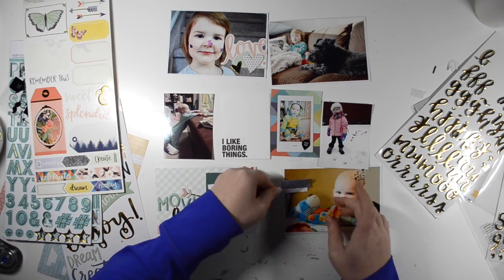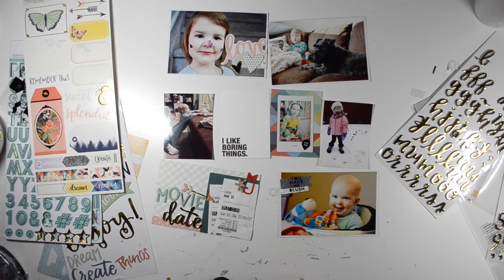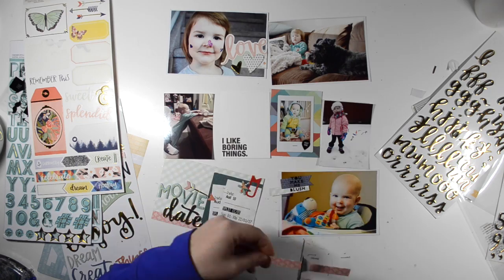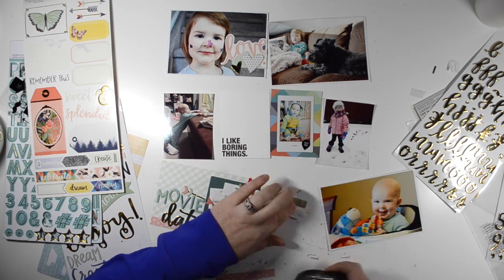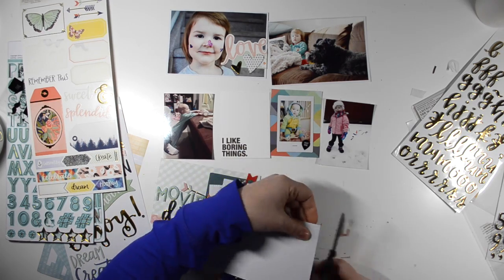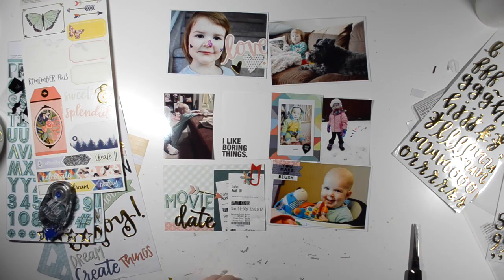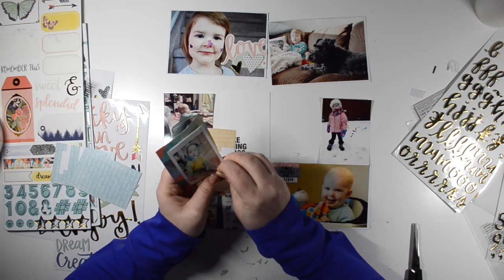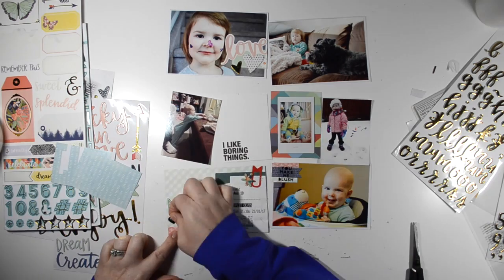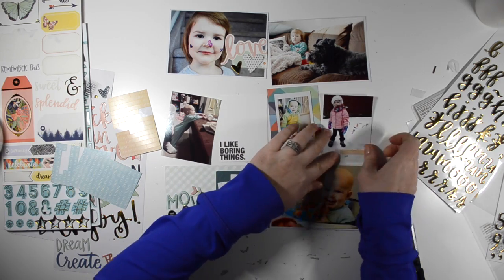Now I'm back to these snap clear stickers that have the black sentiments. I chose one geotag that says 'right now' and put it on that Instax — it's not going to stay there. And then this one that says 'you make me blush,' which I just layered up on a sticker flag and then some scrap pieces of paper. So I'm moving that geotag now and just putting it there with the movie ticket card.